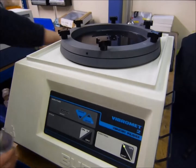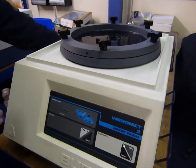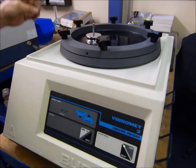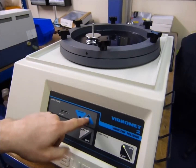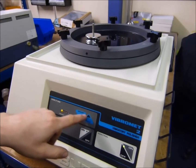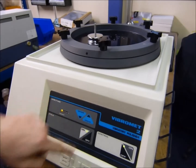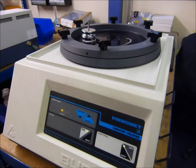You start by pouring your solution onto the plate, then fit your holder. Just set your vibration speed you'd like and then push the on button. No assistance needed — just the specimen rotates round.